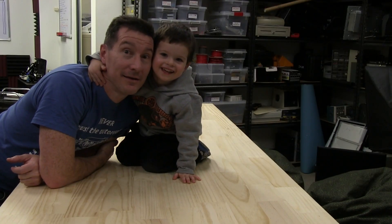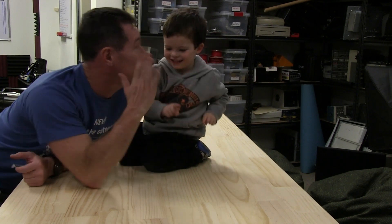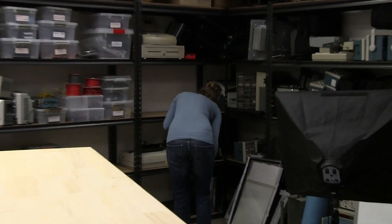We did well, didn't we, Sagan? Yes! Thumbs up? Yeah! We did it! Yeah! You're a good little builder, aren't you? Yes, I am. Yeah! Smile.